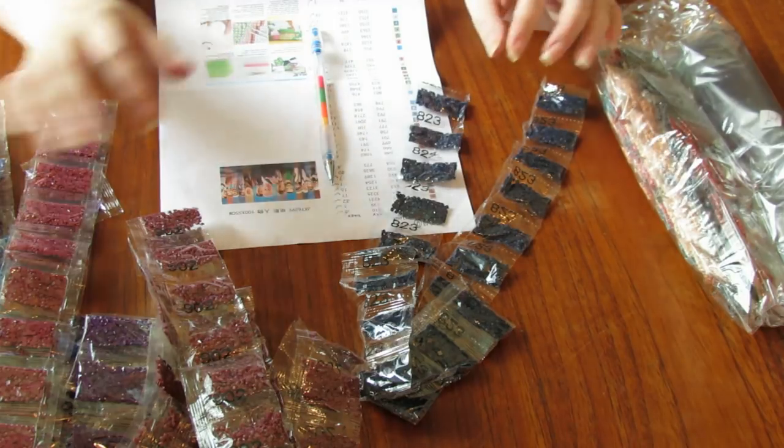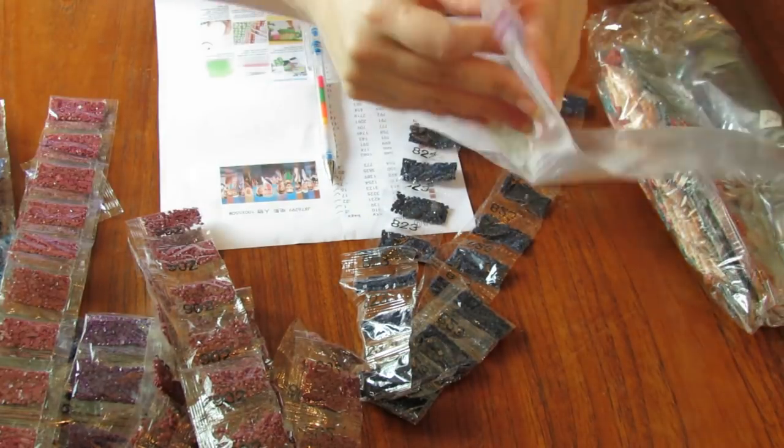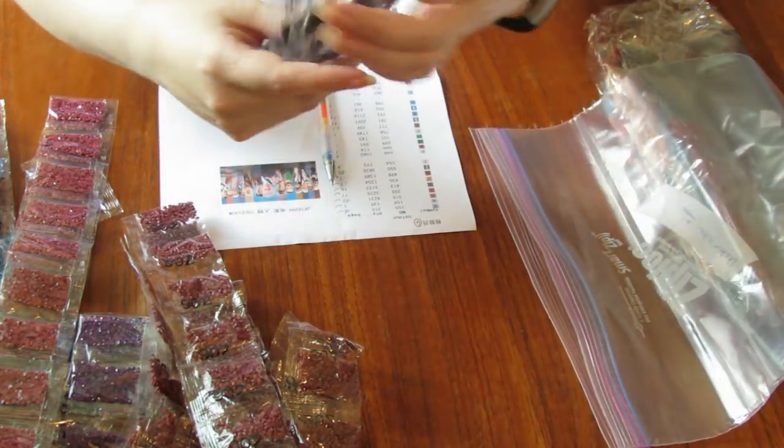Okay, so far so good. The first bag is perfect. They're all there. I'm just going to put them inside the ziplock bag and then carry on with the second package.